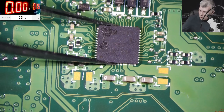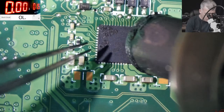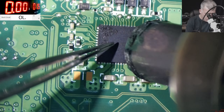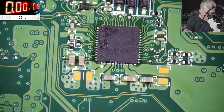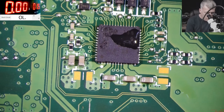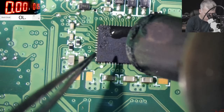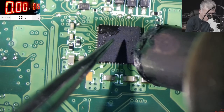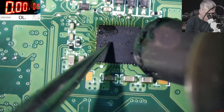Let me lower the temperature because I don't want to burn the chip. Let me use some flux. The chip is soldered in place.